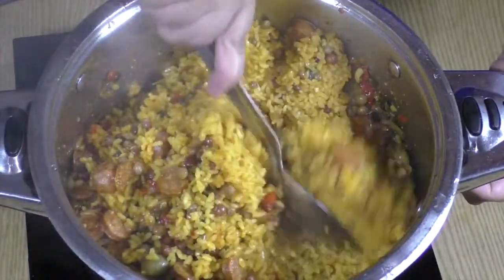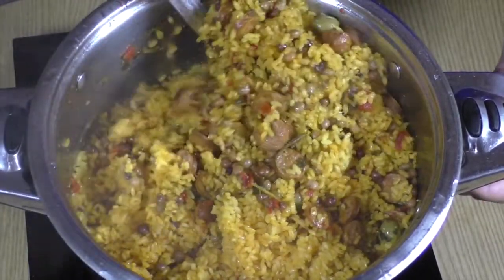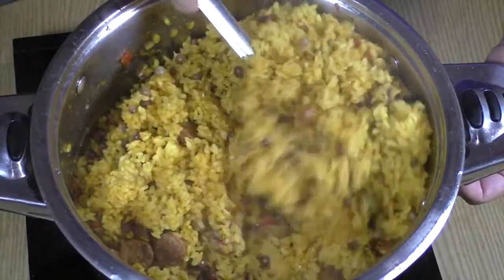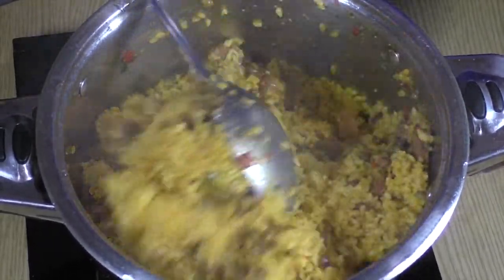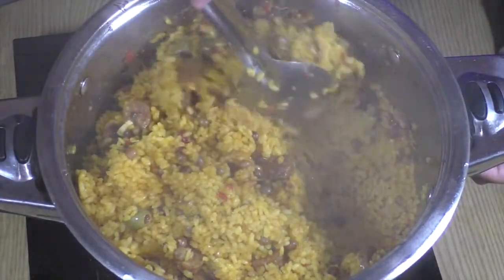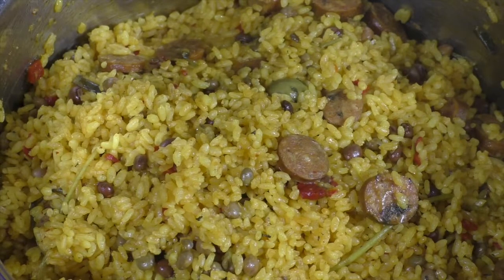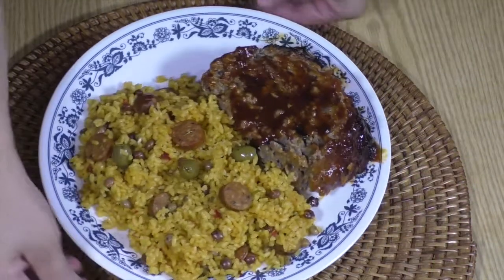So now that the rice is done, go ahead and mix it. Look how delicious this looks — look at that steam, it's amazing. Look at those chicken sausages and the gandules. I also did add green olives that are pitted and stuffed with red pepper. Go ahead and enjoy!